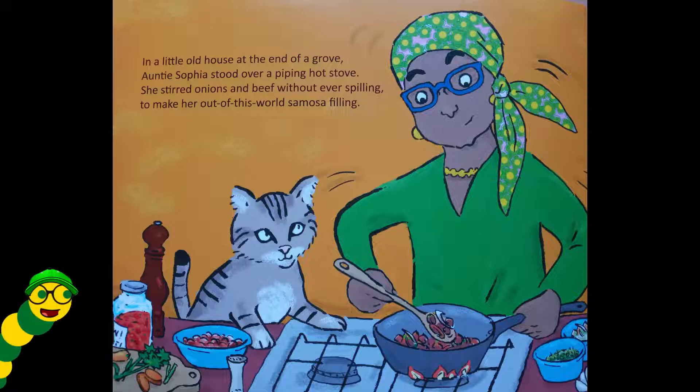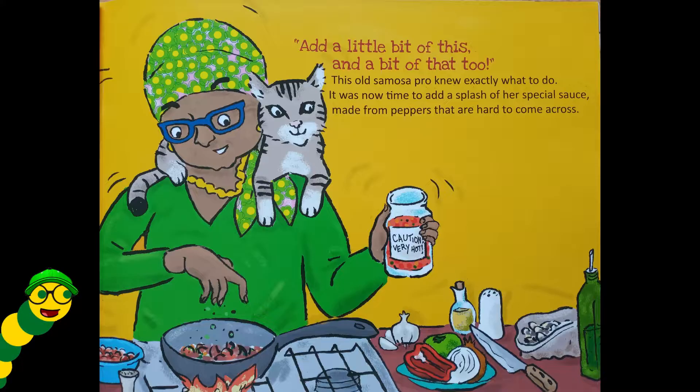In a little old house at the end of a grove, Auntie Sophia stood over a piping hot stove. She stirred onions and beef without ever spilling, to make her out-of-this-world samosa filling. Add a little bit of this and a bit of that too — this old samosa pro knew exactly what to do.